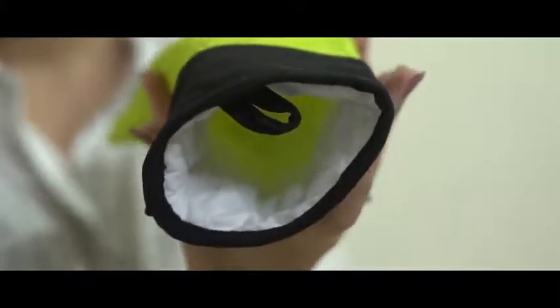Our gloves are dishwasher safe and easy to clean. The silicone outer is heat and water resistant and has an inner cotton lining for maximum comfort. Double protect your entire hands from heat compared to normal oven gloves.